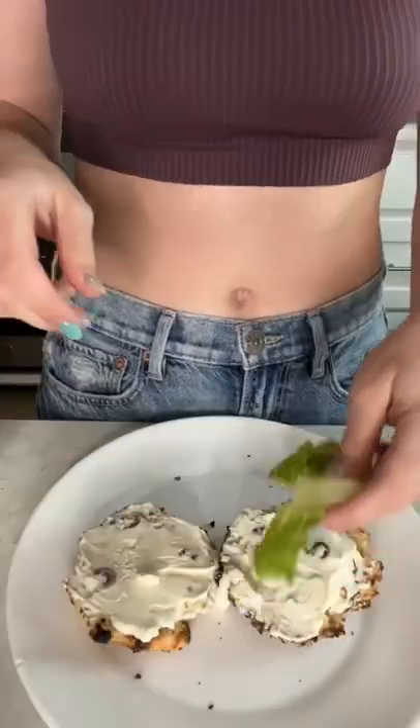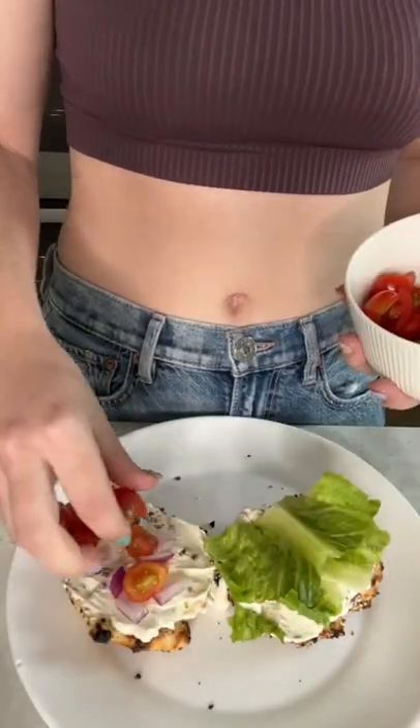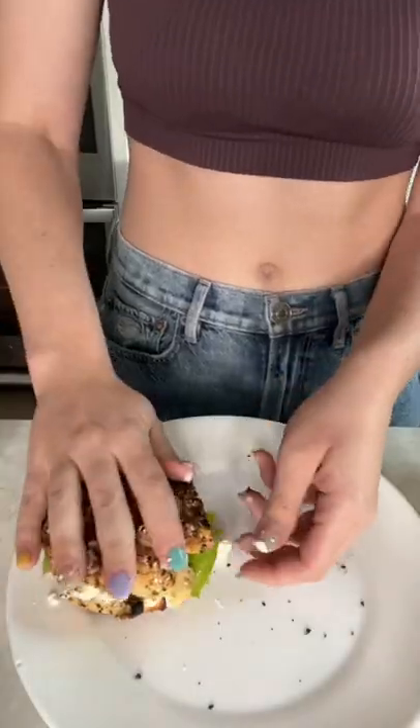And finally, I toasted my bagel, added some cream cheese, and topped it with some lettuce, red onion, tomato, and more olives and feta cheese. Let's take a bite! That's so good.